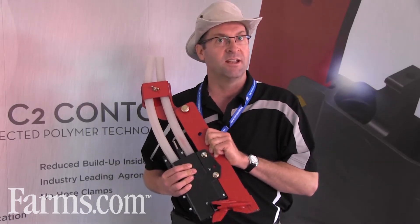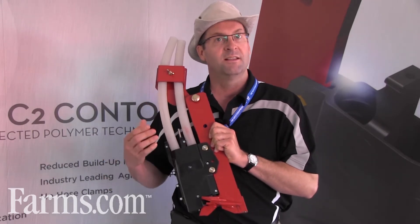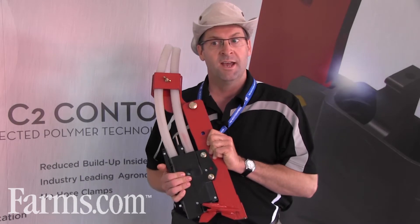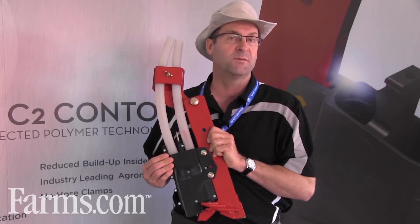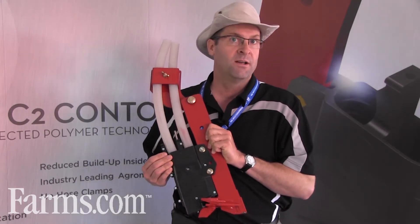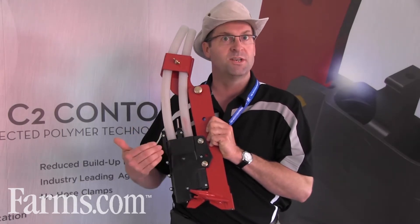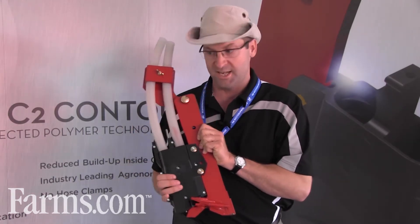We do have customers that apply granular, liquid fertilizer, and gas — so anhydrous ammonia — and this particular injected polymer will allow a place to inject those three different products depending on the farmer's need.